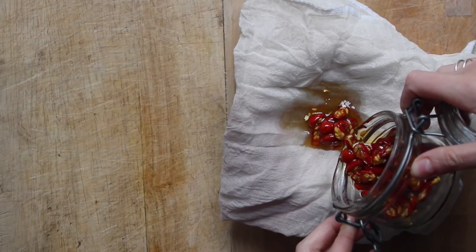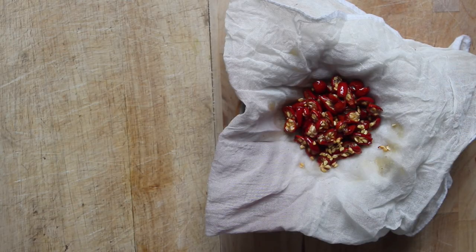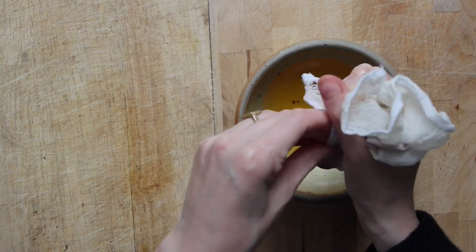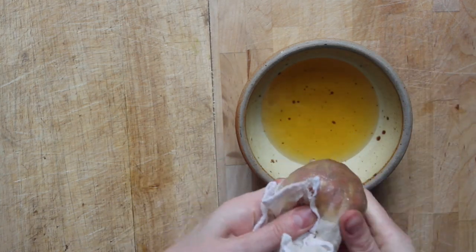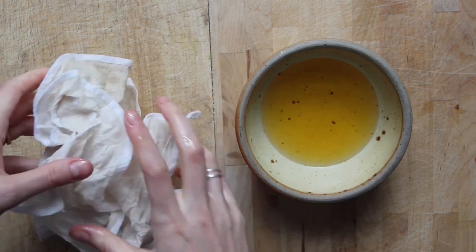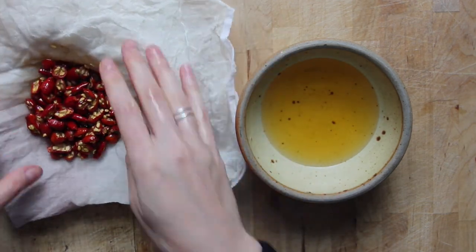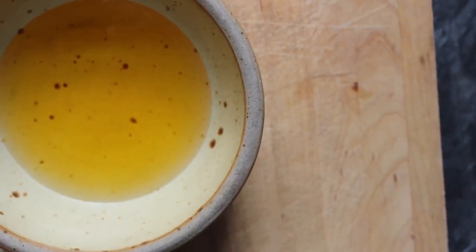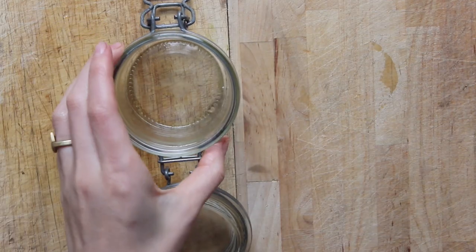There are so many ways you can use homemade rosehip oil. You can use it as a daily moisturizer — just a few drops will be enough for your face. You can use it as a hair oil; I like to rub a few drops through the ends of my hair when it's wet to calm flyaways. You can also use it as a spot treatment on particularly dry areas like elbows or knees, and it's helpful in reducing redness, so if you have any scarring you could apply a little to those areas.